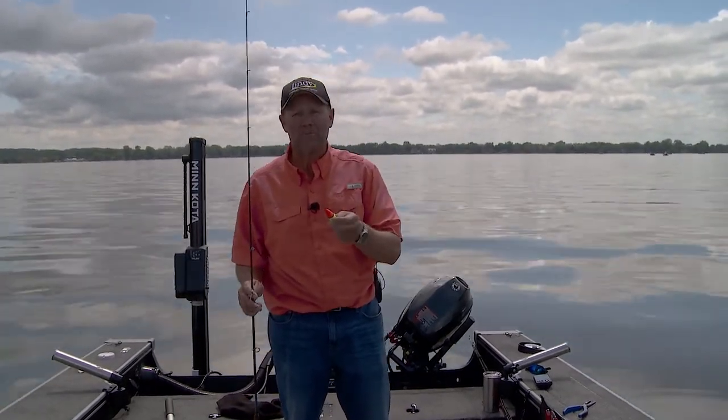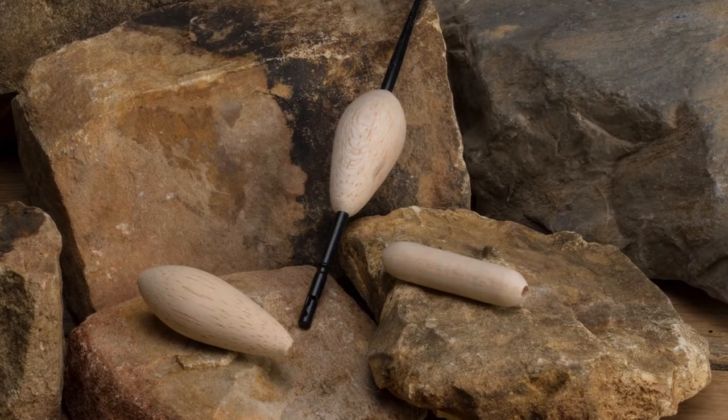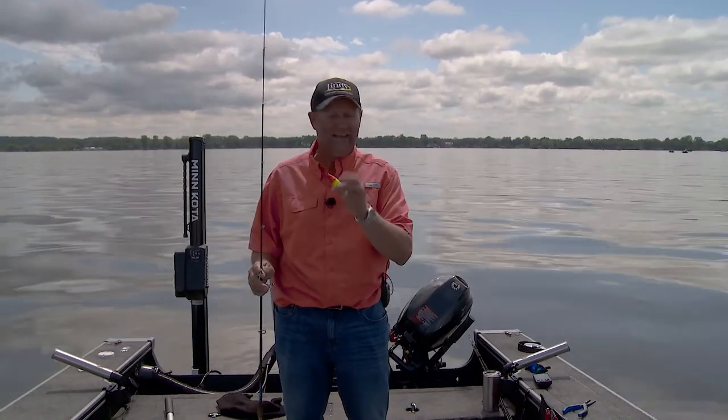Speaking of that balsa, a couple things about it: the finest balsa made — that's what makes Thill what it really is. You can detect and see every single bite, and those fish don't feel it.